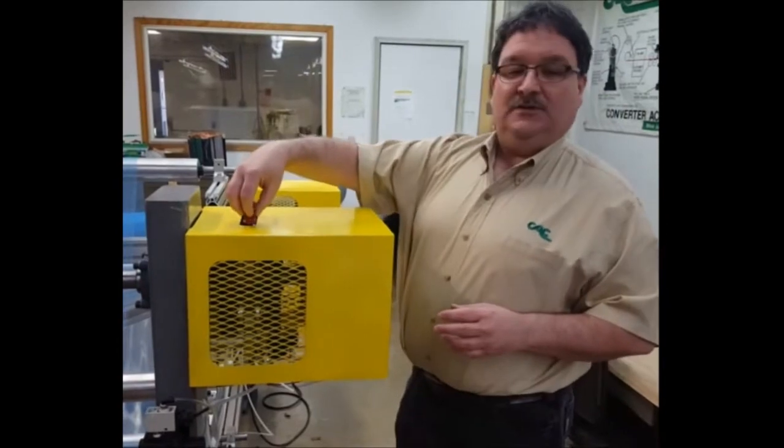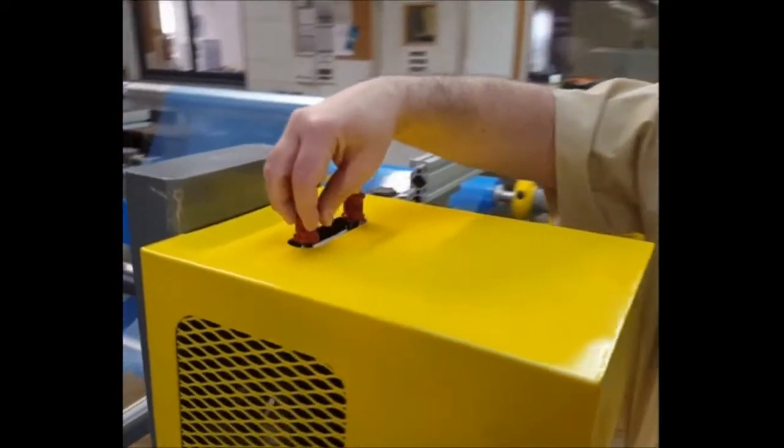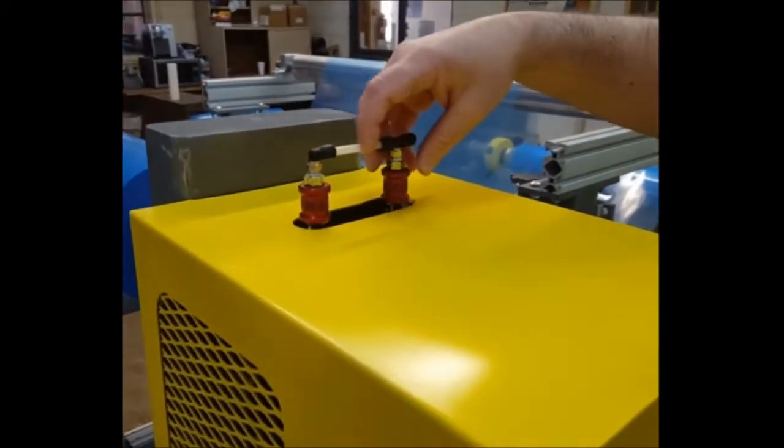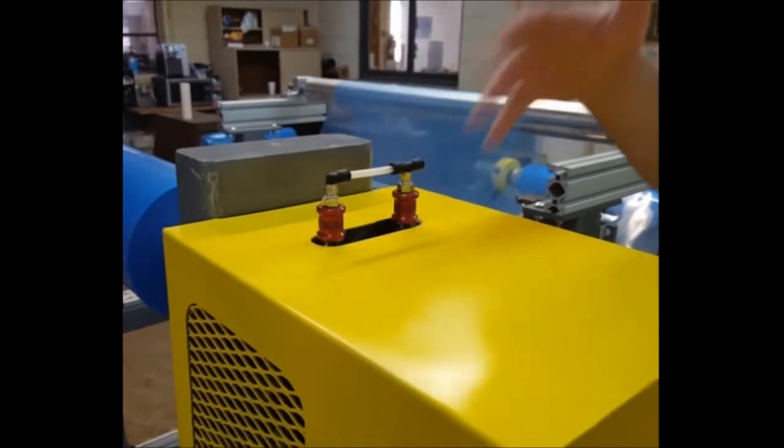When we design the guard, we also design it with these slide valves which come into operation with the brake. These slide valves will operate the brake, which I'm going to explain in a minute.